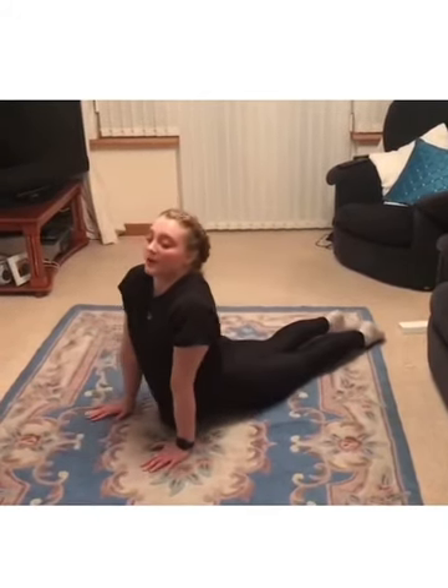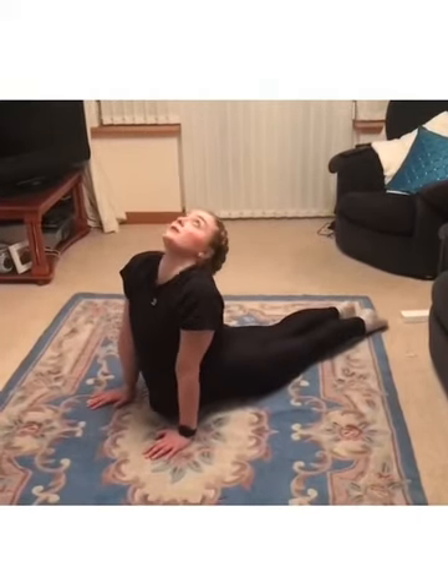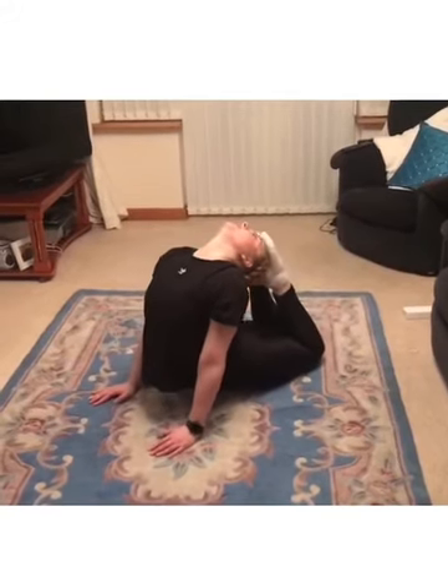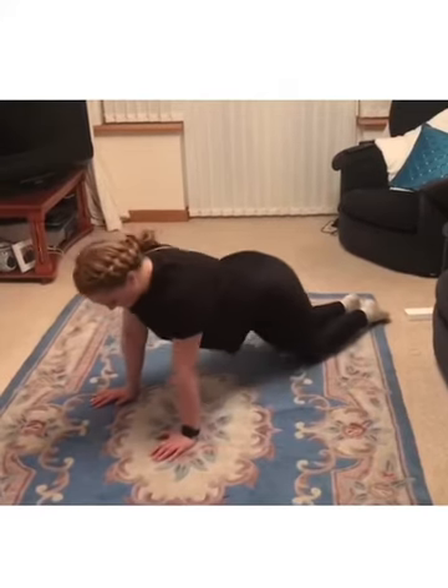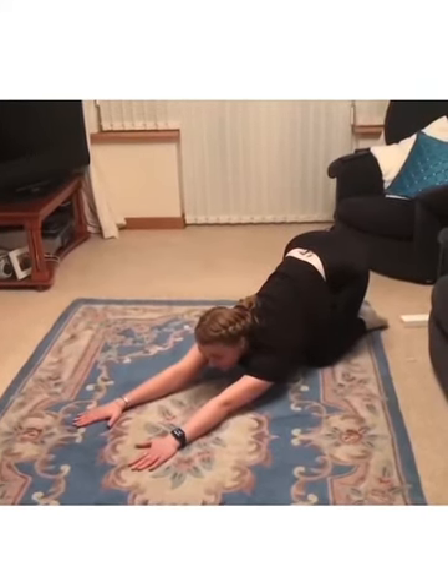Hips to the floor as much as you can, feet together, looking right back. If you can, get your toes to touch your head. Then stretch back out one more time — just to make sure you stretch your back the opposite way.